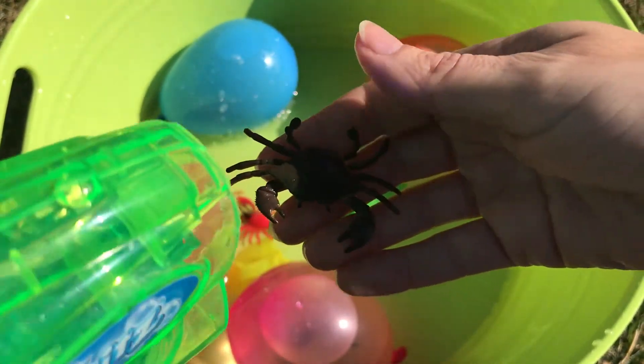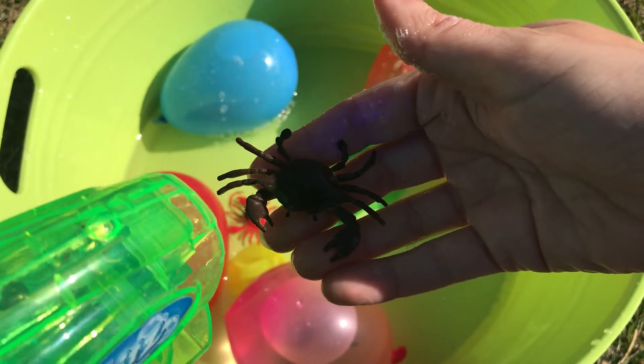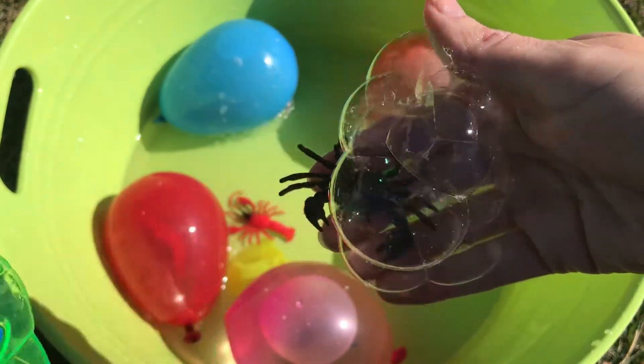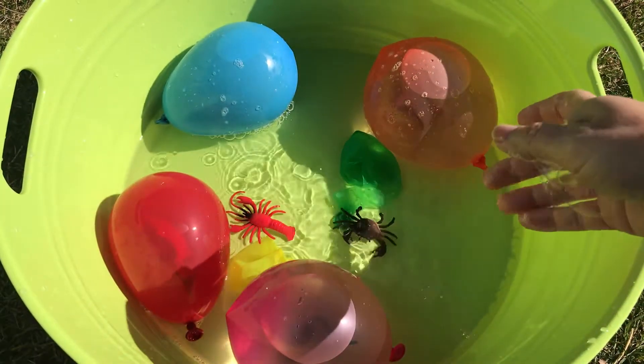Let's spray our crab with bubbles. There we go, he's covered in bubbles. Let's throw him in the bucket.